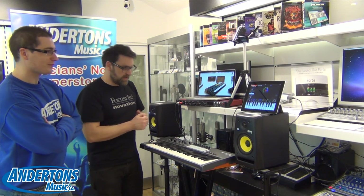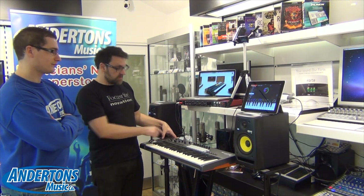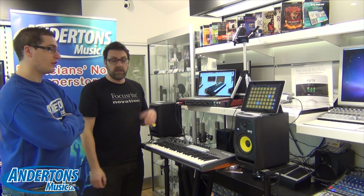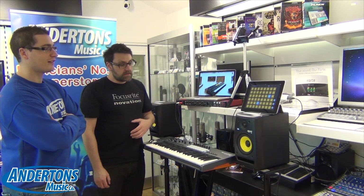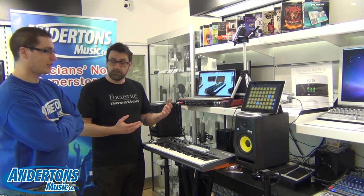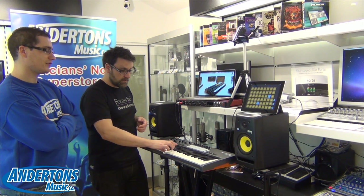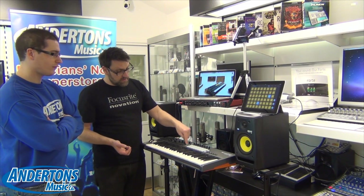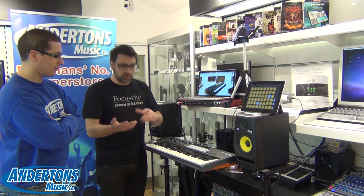This is the LaunchKey app — a completely free app. If I use the track buttons on the side and press to the right, we can automatically open up the brand new Launchpad app. Now we have two apps working at the same time. If I play the keyboard, we're still getting our LaunchKey sounds, but if I use my InControl buttons here, I can select whether I'm controlling the LaunchKey app or the Launchpad app.